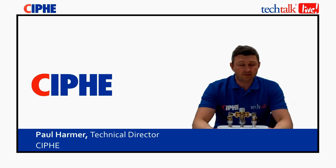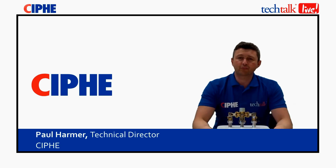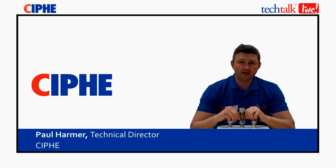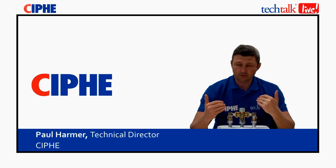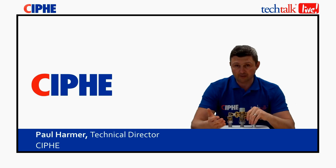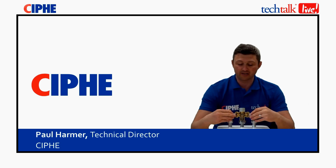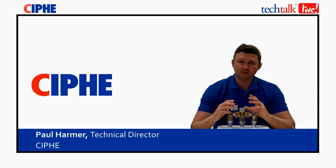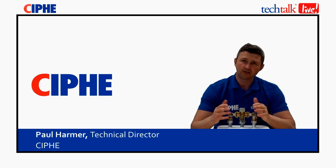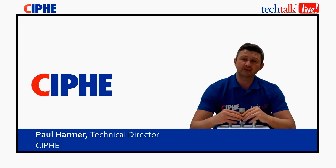There are three key things to point out. Number one: these valves are not fit and forget — they need to be maintained on a regular basis. Secondly, there are two main types, TMV2 and TMV3; you need to install the correct one into the correct application. The TMV3 is an advanced and enhanced valve used for National Health Service applications. Finally, regarding the location of the valve: it shouldn't be installed too far from the point of use. If it's a bathroom, it should be installed right by the taps in an accessible position, which architects and designers should allow for from the outset.